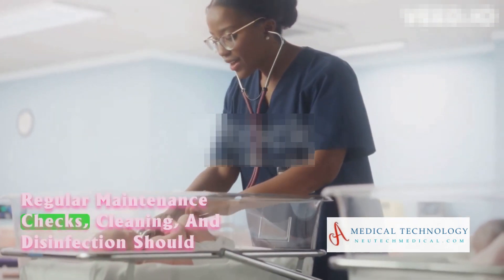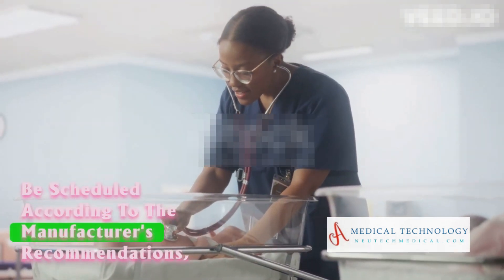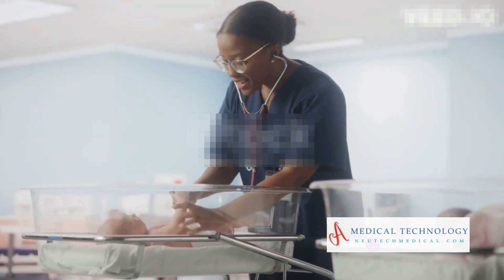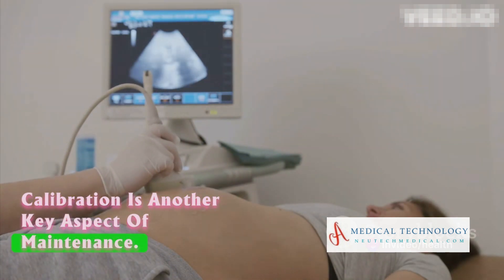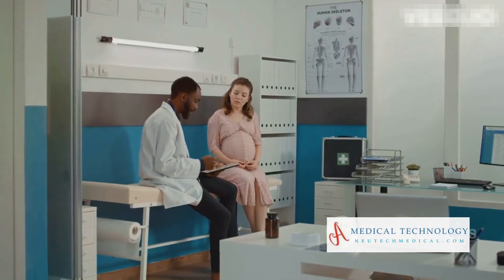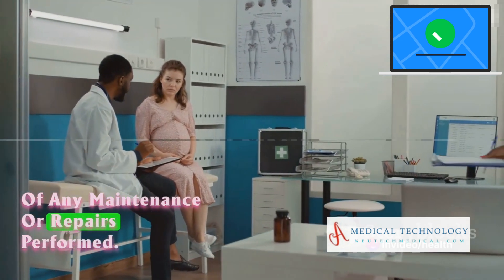Regular maintenance checks, cleaning, and disinfection should be scheduled according to the manufacturer's recommendations and the healthcare facility protocols. Calibration is another key aspect of maintenance. Calibrate the equipment periodically to maintain accuracy. And don't forget to keep thorough records of any maintenance or repairs performed.